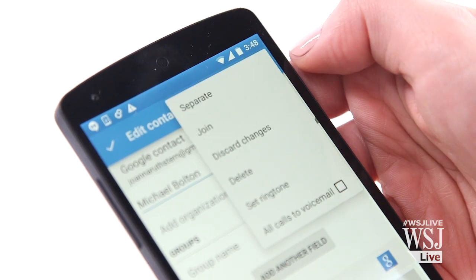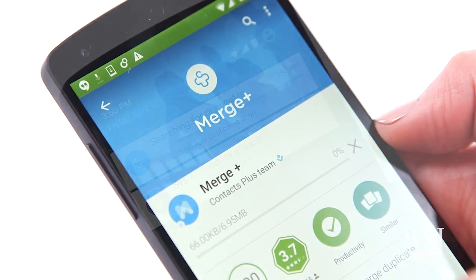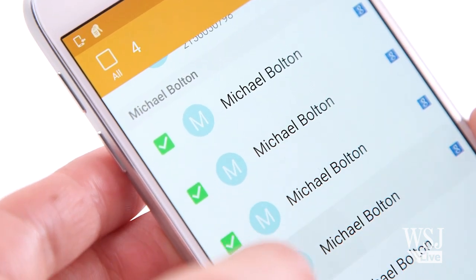On most Android phones, it's a similar situation. You can go contact by contact, but you're better off using Merge Plus, a free app that will do that for you. Samsung actually included a mass merging feature on the Galaxy S6, which is very helpful. If all you're looking to do is clean up your phone's contact list, then you can stop watching this video right now.